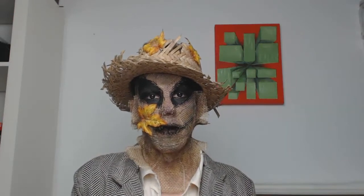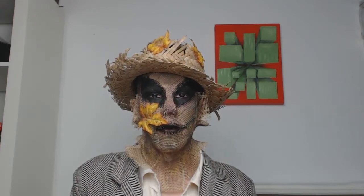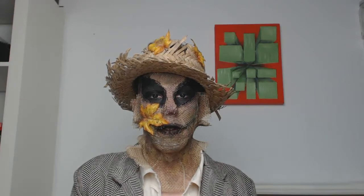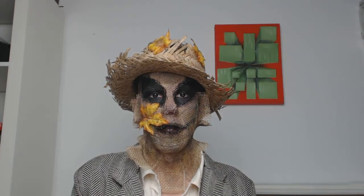Nicole did the Tin Man, Mo did the monkey from the new movie, and Erin did kind of a hybrid of the porcelain doll and El Farber from the new movie.